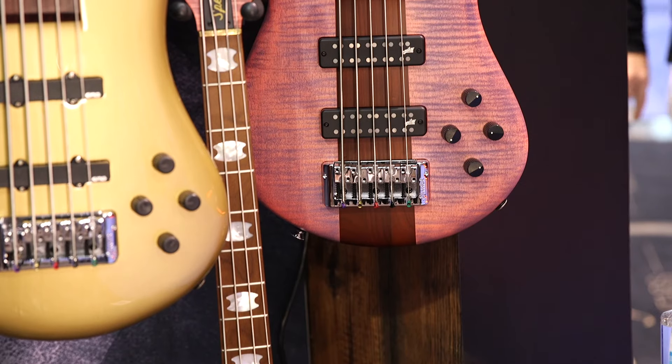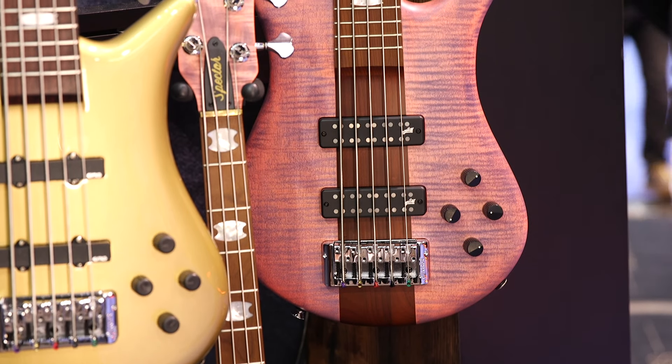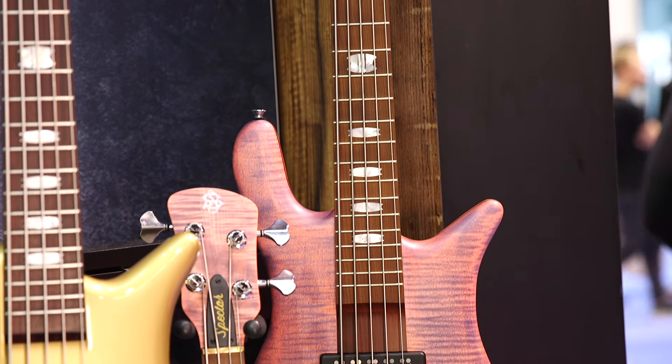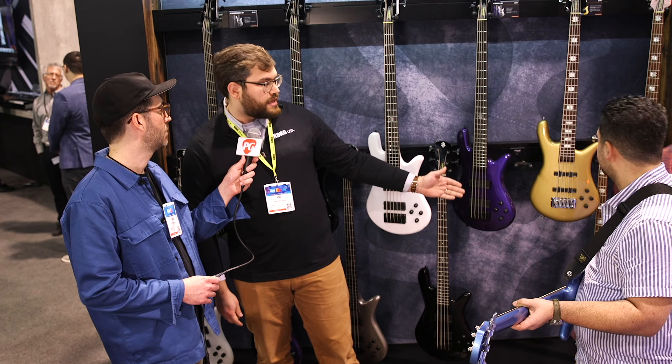We've also got the Euro 5 in a limited color. We're also showing off the Euro RST line, which features roasted necks with unique finishes, and Aguilar Electronics in the RST line.